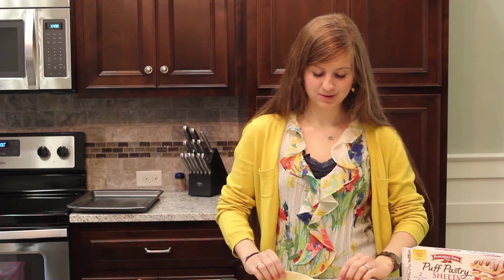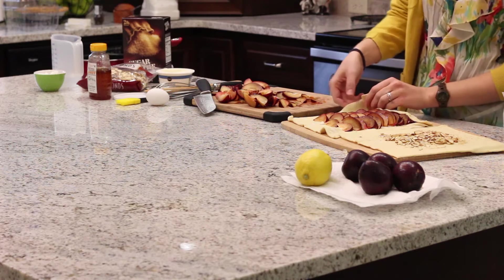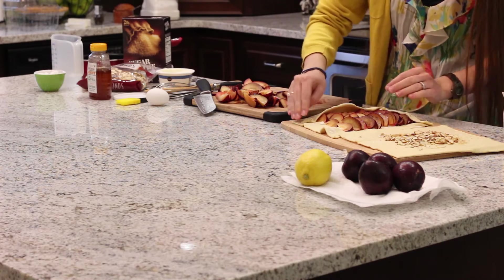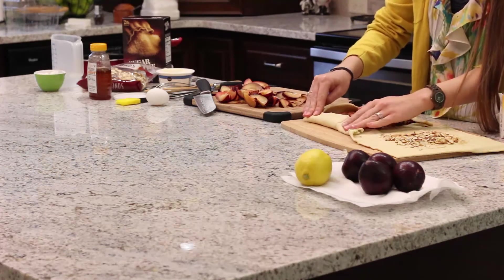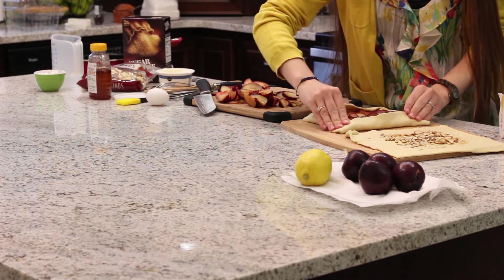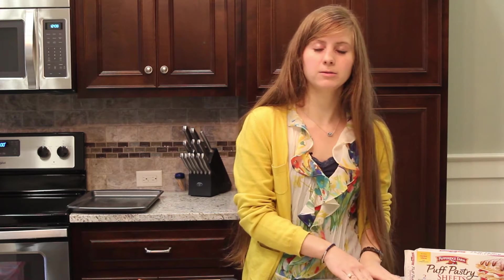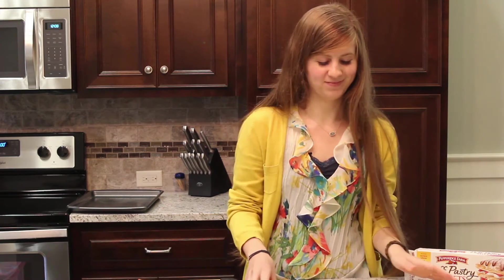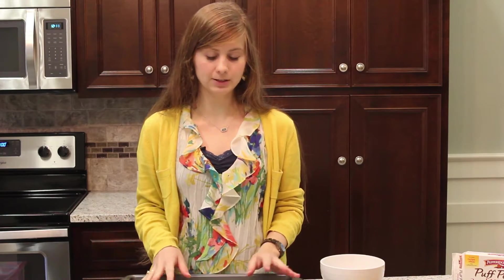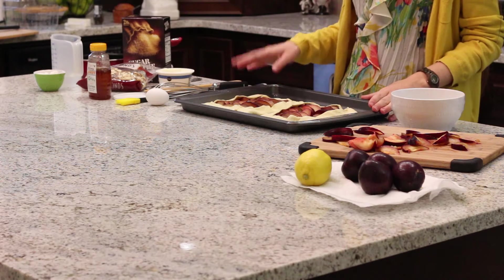All of the plums are on there, and we're just going to fold over the pastry — kind of make a little pocket for it almost — and just push it down with your fingers. I finished my other tart and transferred them onto this baking sheet. You'll want to lightly spray your baking sheet with a Pam or vegetable oil.